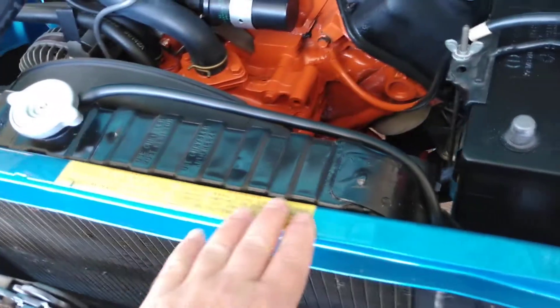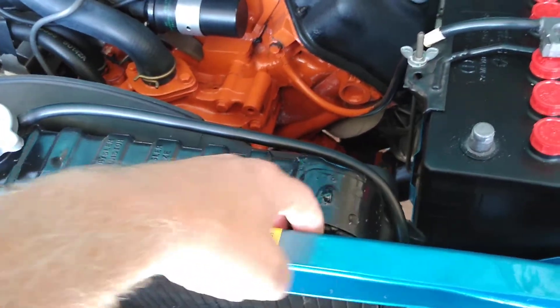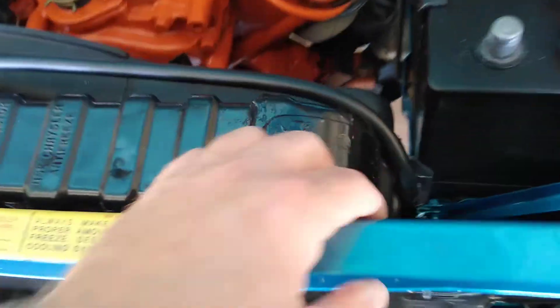You see here, this is the core radiator support. Right down in here, somewhere around here, you're going to see the VIN stamps. I don't know if you can see that, but they're right here — I can feel them and you can kind of make out a little bit. That's the VIN number to this car, stamped in here.